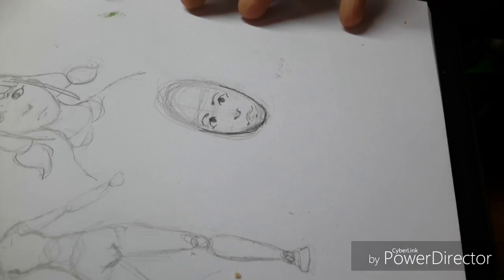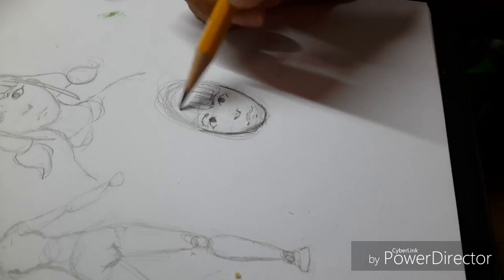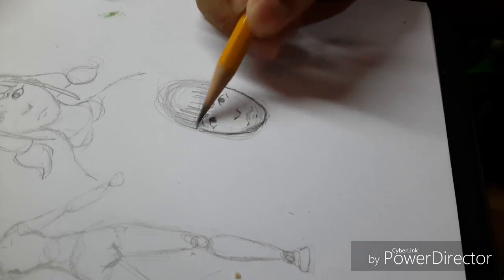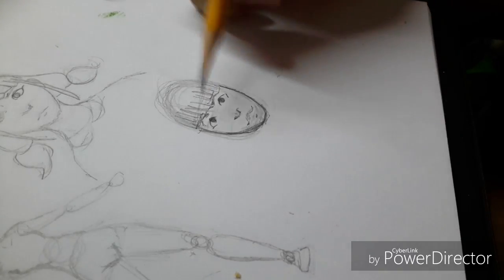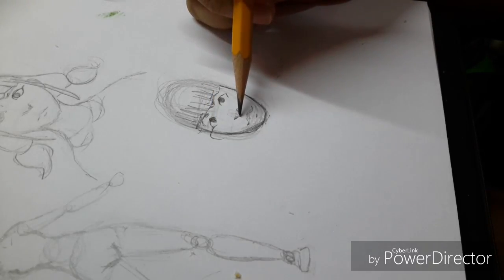Now it's time to draw the hair. I would just draw bangs, like just those kind of things, and then just put a top there. Mostly the ears start here at the eyelashes level and go down to the top of the nose.